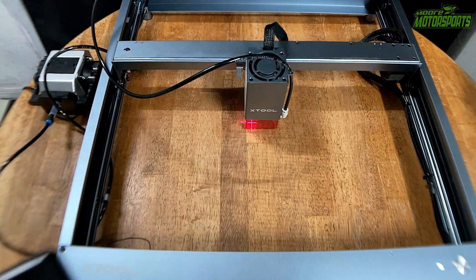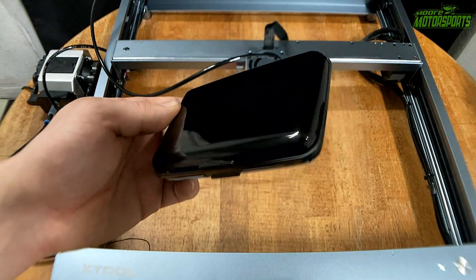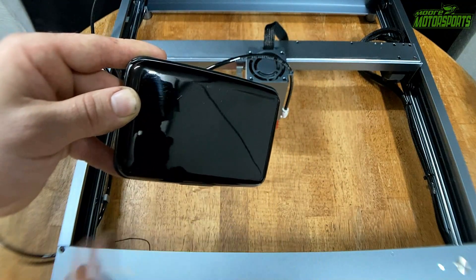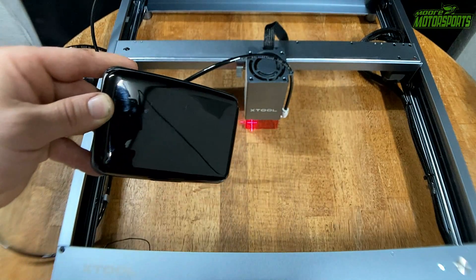So now I'm going to be doing my RFID blocking wallet — it's actually an aluminum case. So we're going to set the settings to aluminum and I'm going to get the More Motorsports Garage logo etched on here.